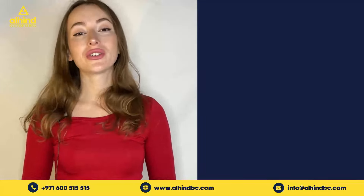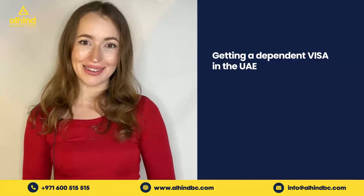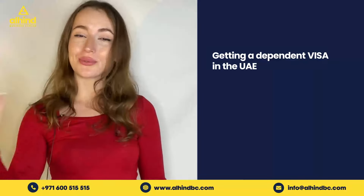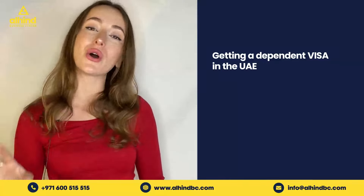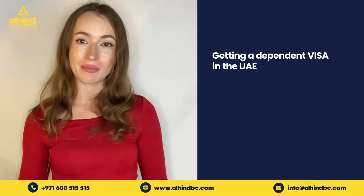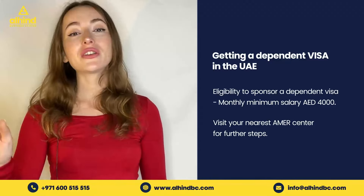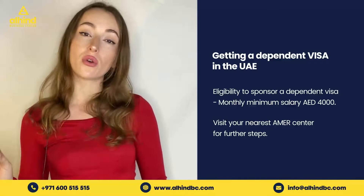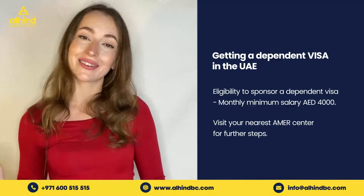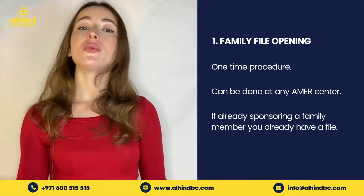Hi everyone! Today we're answering the question of how to get a Dubai dependent or family visa. Of course, the easiest way would be to reach out to our business center and let them take care of everything, but I will talk about all the necessary steps needed in order to gain this type of visa. First of all, you need to check if you're eligible — you will be if you are making at least 4,000 dirhams a month in salary.